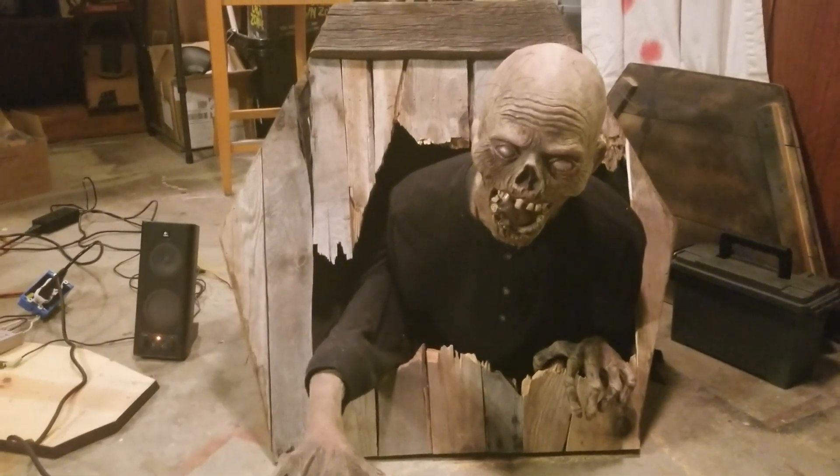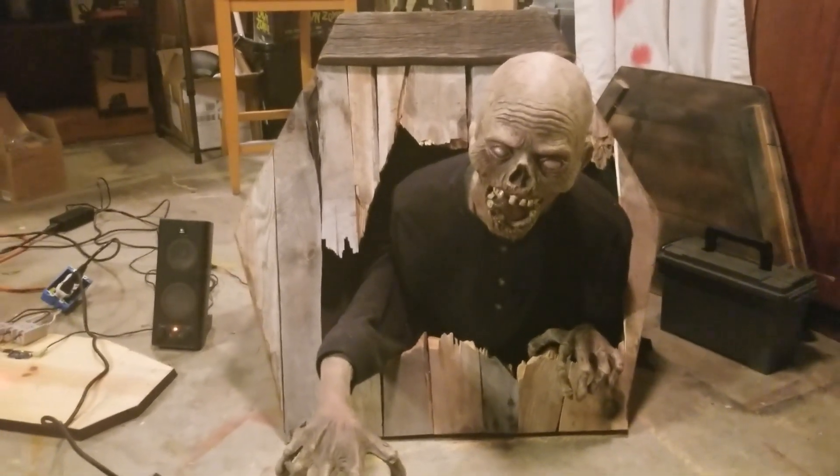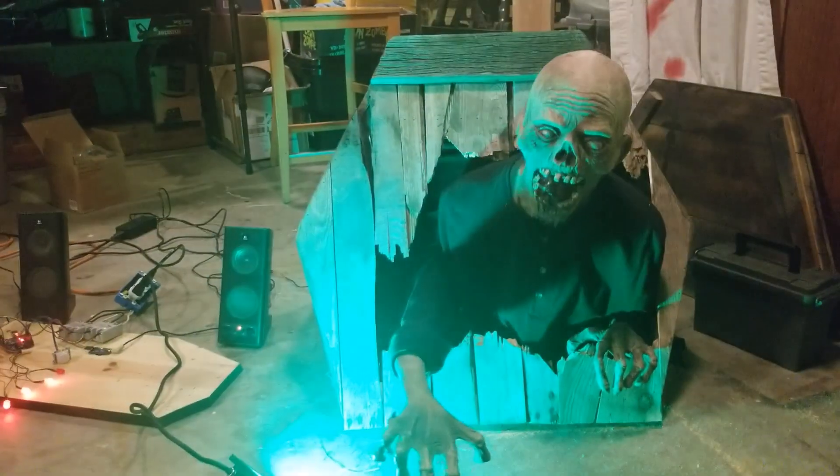This is the Grave Grabber Octo Banger Prop Controller test sequence.